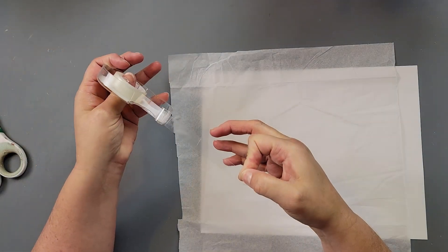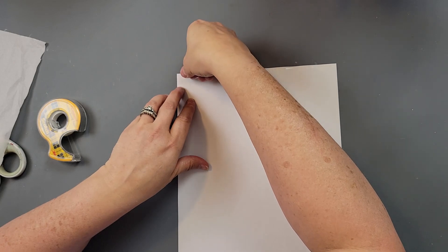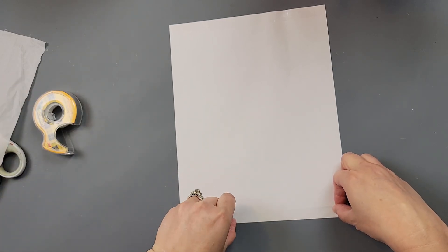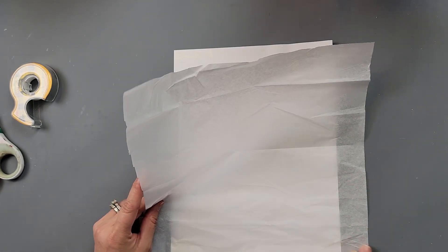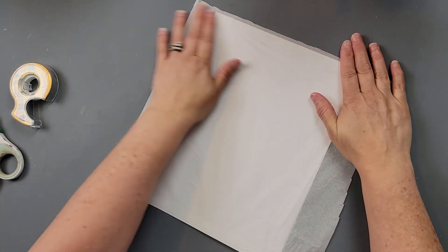Here's how I printed on the tissue paper. I cut the tissue paper down and added double-stick tape all along the top and bottom of a regular piece of copy paper. I tried this once before and only put a few little pieces of tape down, and my tissue paper got jammed up in my printer. So this time I used tape all along the top and bottom. I carefully put the bottom part of the tissue paper down on the tape and smoothed it out as much as possible.